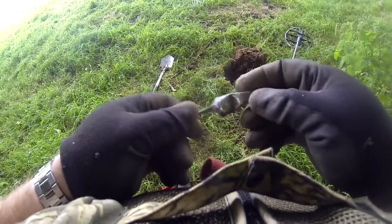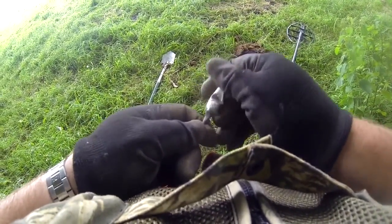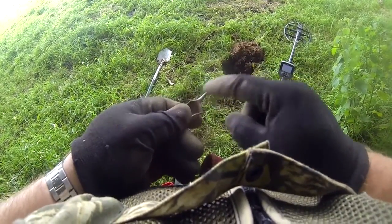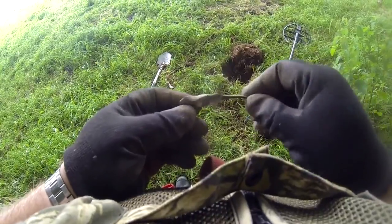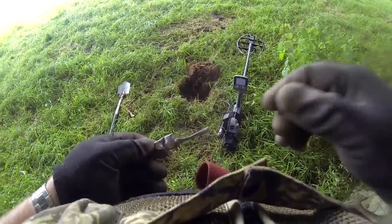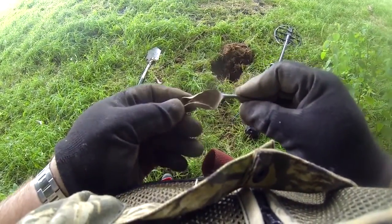My next find is this here. I think it's plated, because looking at the end of there it doesn't look silver like the bowl does. But it's part of a spoon, look. Bit crushed, but there you go.